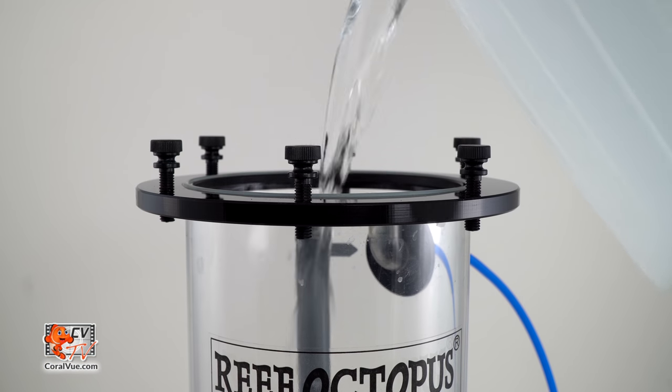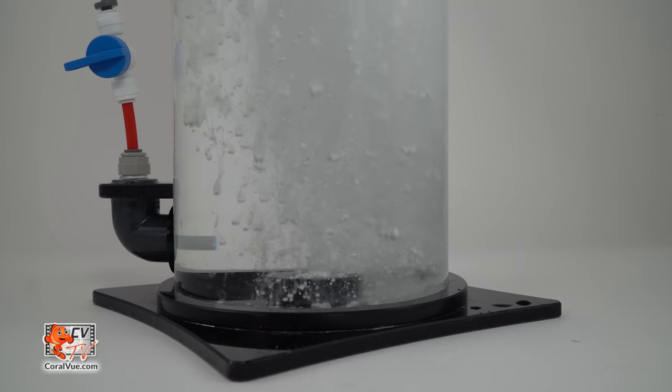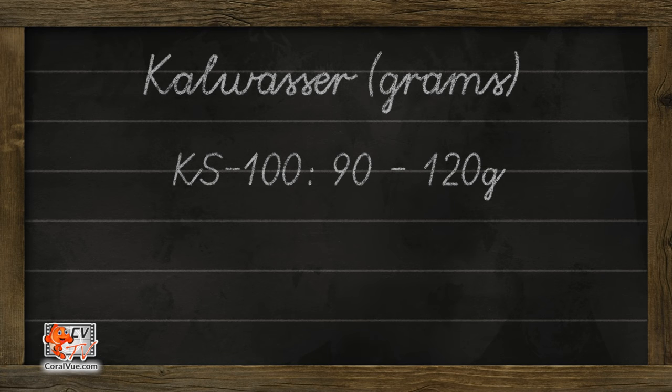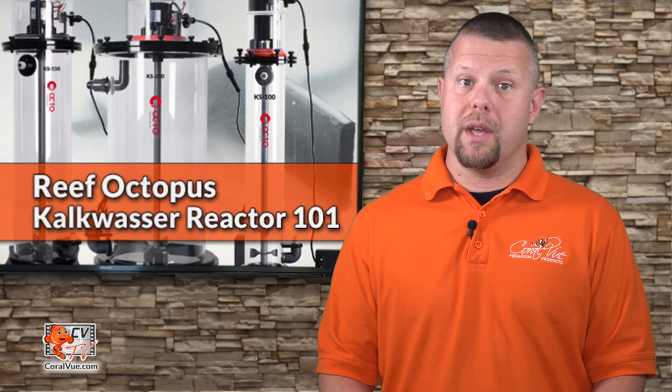Fill the reactor three-quarters of the way with RODI water, then add kalkwasser powder. If you have a KS100, add 90 to 120 grams of kalkwasser. For the KS150, add 120 to 150 grams. The KS250 will require 150 to 180 grams of kalkwasser. Avoid adding excess amounts of kalk to your reactor, as it will cause the kalkwasser to cake up at the bottom and burn out the motor.